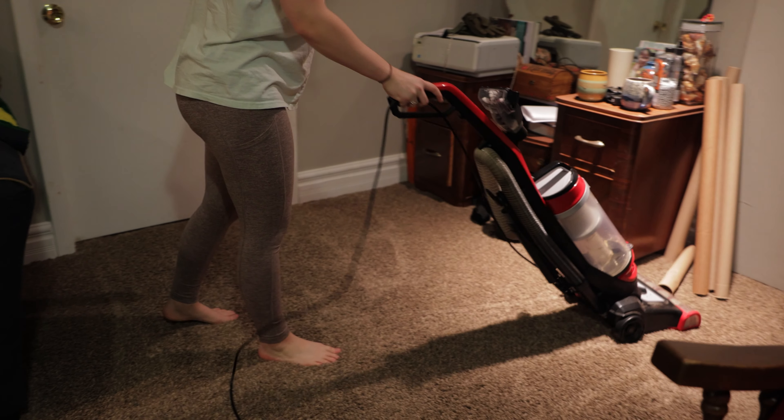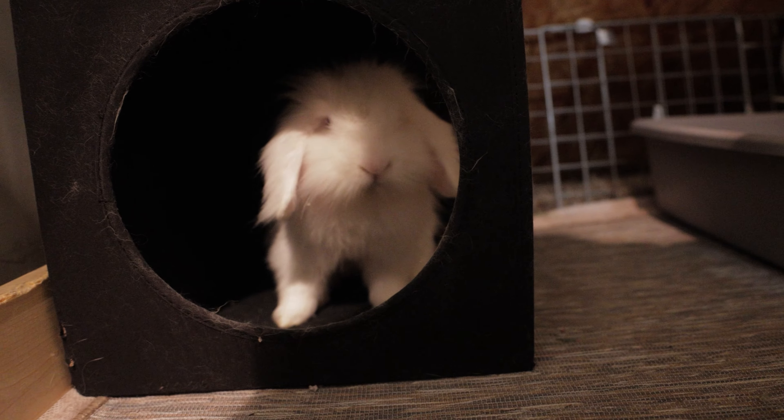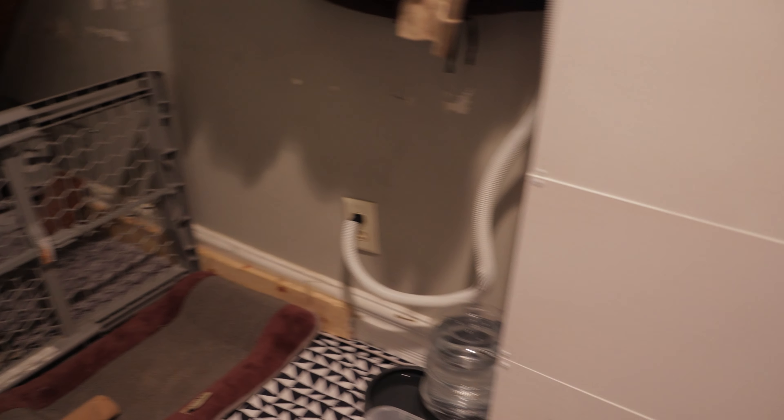Make sure to empty your vacuum cleaner — bunny hair gets really aggressive on vacuums. Every session we empty out our vacuum cleaner, otherwise it has a hard time maintaining full suction strength. If you notice your vacuum losing effectiveness, that's a good sign it's about time to empty it.